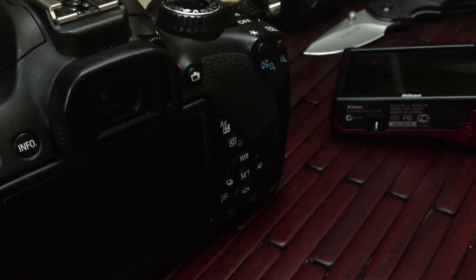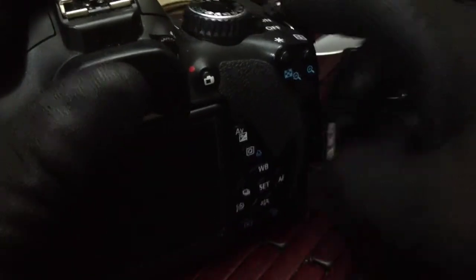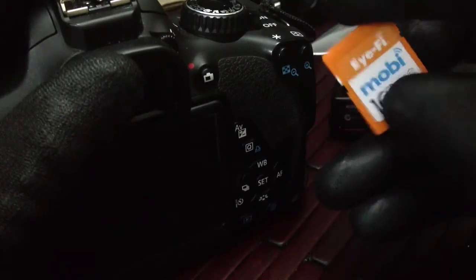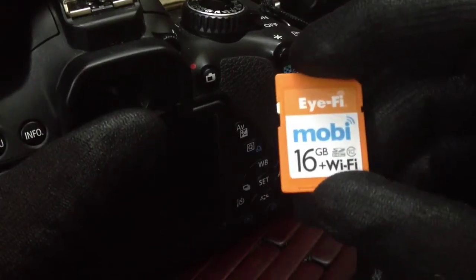Hi guys, welcome to a little product introduction and video review on a pretty cool little item. We're not reviewing the camera right now — we're actually reviewing what's inside the camera. This is an iFi card. This is the iFi Mobile, the latest and greatest from iFi.